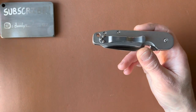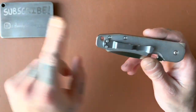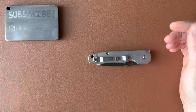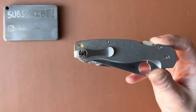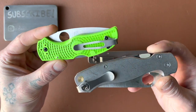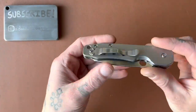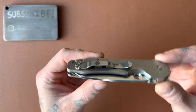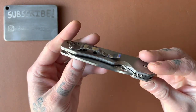This is the standard Spyderco clip — it works fine — but I always prefer deep carry clips whenever I get a Spyderco. It's not really a functionality issue; the stock clip works great. It's just a preference. A little bothersome, but not the end of the world — I'll figure it out.